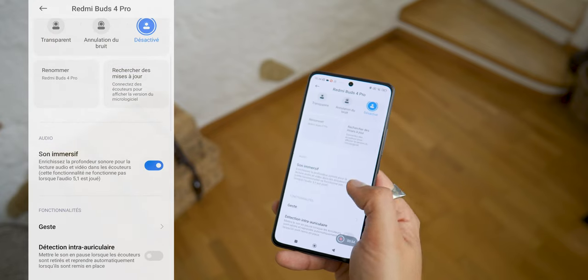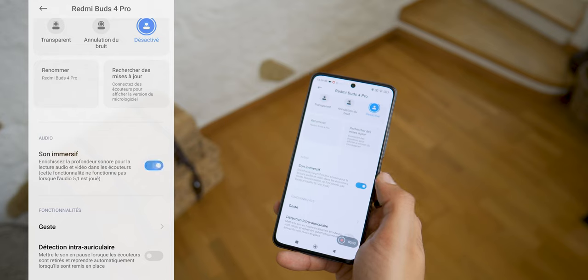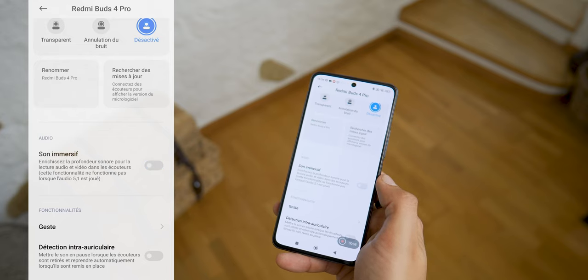This is also where you can activate the immersive sound mode to have the impression that the sound is coming from different directions at 360 degrees. You still need an audio source that takes advantage of it, but it's a nice feature to have.